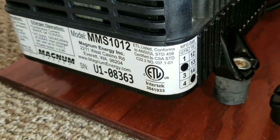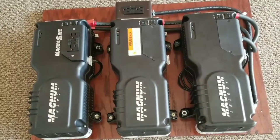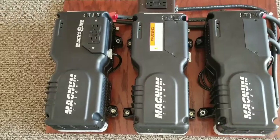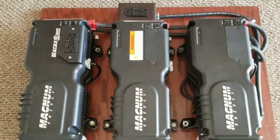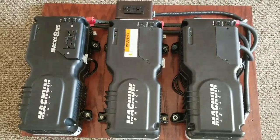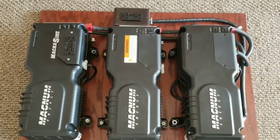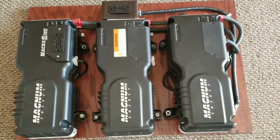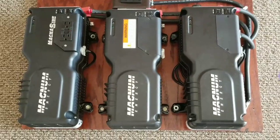They're all rated at 20 amps charging capability. If I connect all three in a string, they can charge up to about 60 amps simultaneously. But I can also assign one of them to just charge the battery continuously. I've done some tests — when you have two of them charging simultaneously, one will back off depending on the battery bank size. If your battery bank is bigger, you could charge something like a used Nissan Leaf battery bank, with each unit continuously putting in 20 amps.